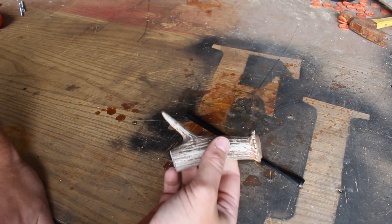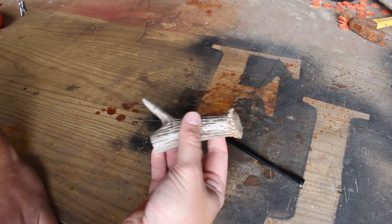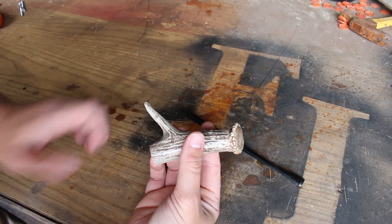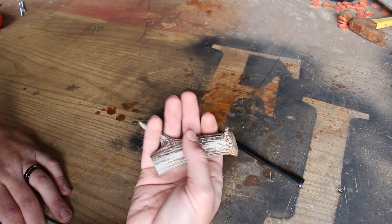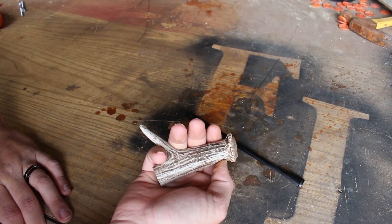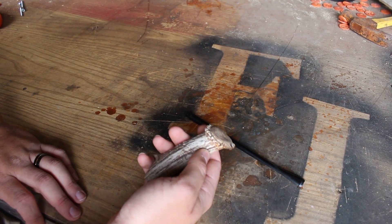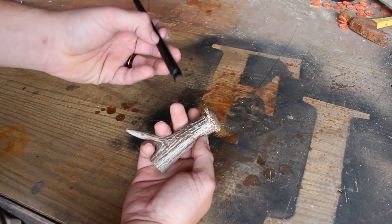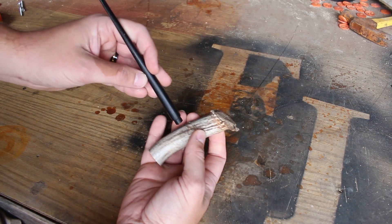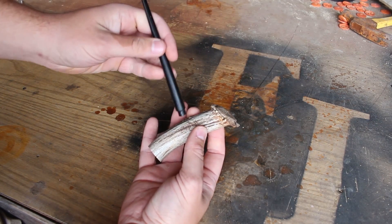I went ahead and cut it off using the bandsaw. I left a little stop because as I was grabbing it I realized I like the way my pinky curls around that extra bit, so I just left that. Now we basically just need to drill the two holes for the bowl and the stem.